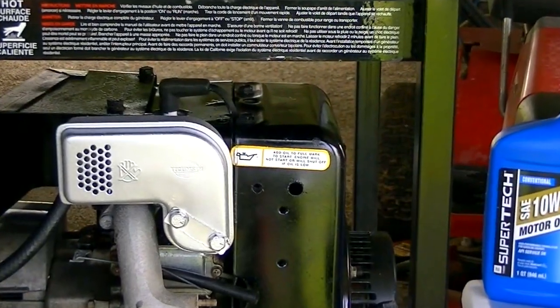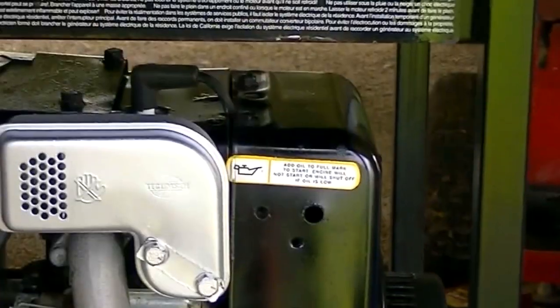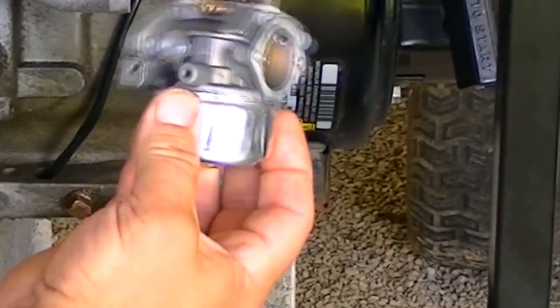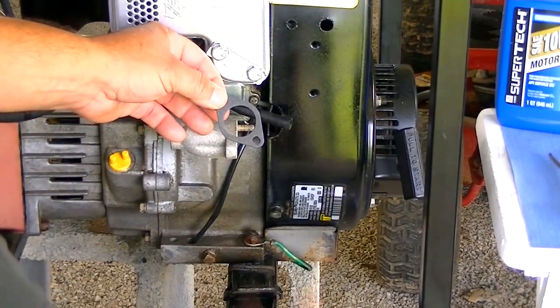After we got the carburetor cleaned up and examined it pretty close, we decided it would just be best to go with a new carburetor for the best performance. So we've got this brand spanking new carburetor we're going to stick right on there. We're going to put a new gasket on it.